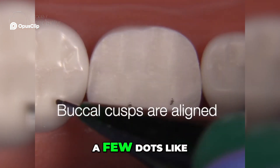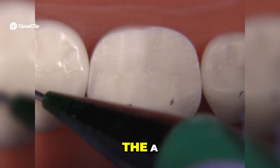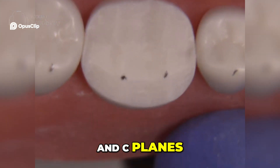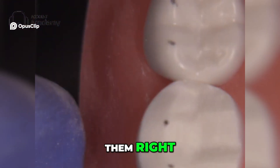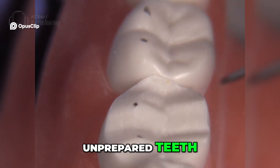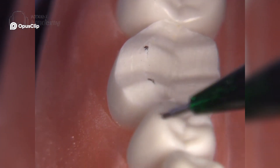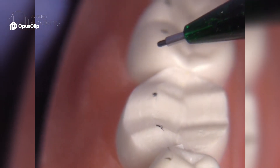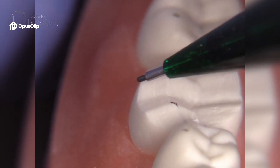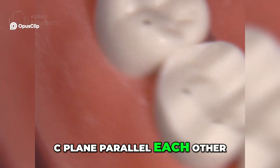I like to make a few dots on the buccal cusps after finishing the A, B, and C planes, because if you've done them right the buccal cusps line up with the unprepared teeth distal and mesial — looks pretty good. Just make sure that the A plane and C plane parallel each other.